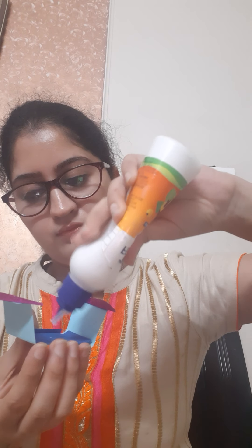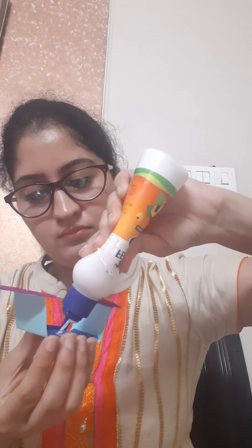Now paste this small heart above this pocket, or you can call it envelope. Write your message here — for example: I, Mrs. Love and you.